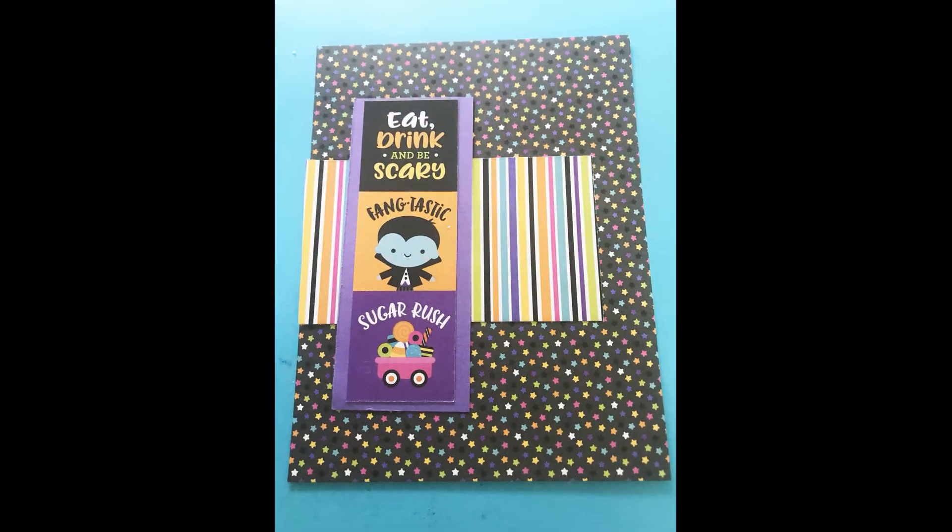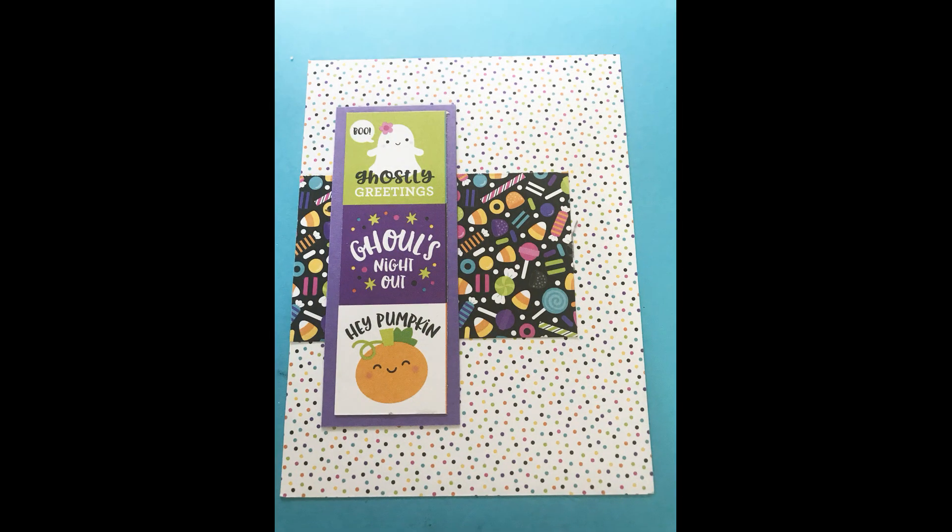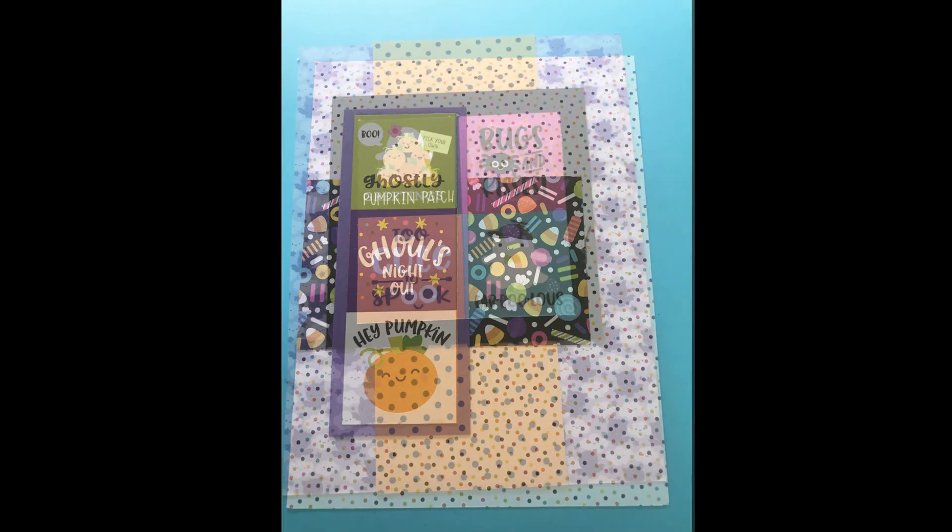Hello, my friends. Welcome back to the Scrapping for Less channel. This is Teresa with the Smash That Small Paper Pad for October. I'm sharing with you some cards that I created from the Doodlebug Ghost Town. This is all I could muster today.